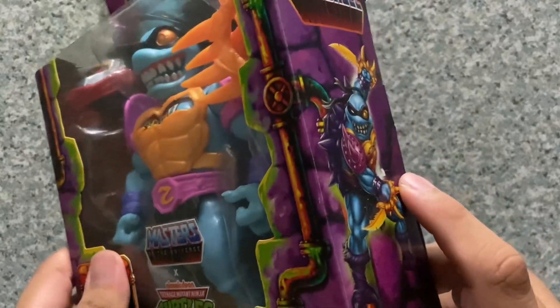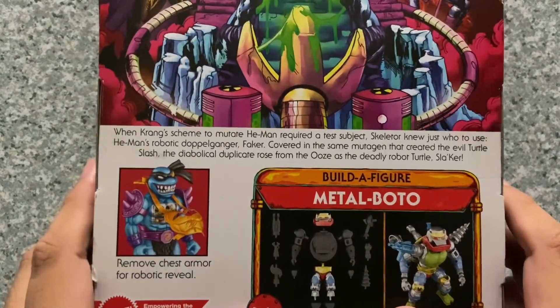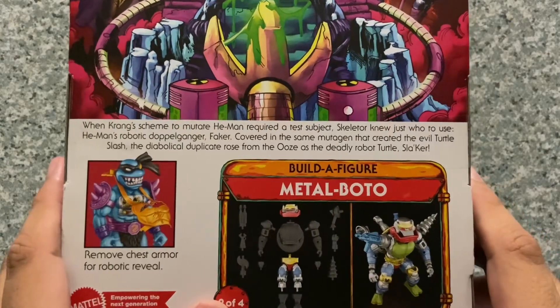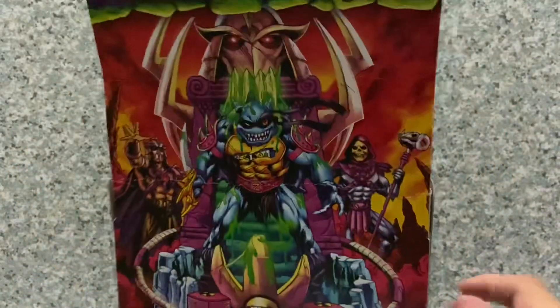On the other side, a different pose version of Slager. And on the back, you get the cool artwork image and there's a little bio about the character — pause the video if you want to read it. There's also the image of the Mattel Botto figure. So that's about it for the packaging.